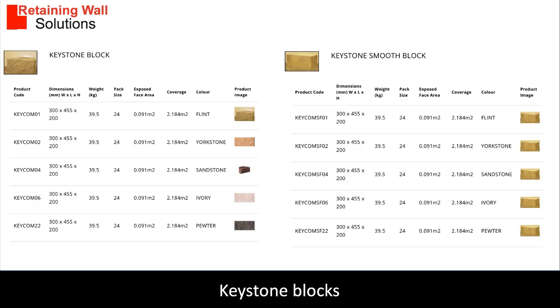The blocks come in a number of colors including flint, Yorkshire, sandstone, ivory and pewter.